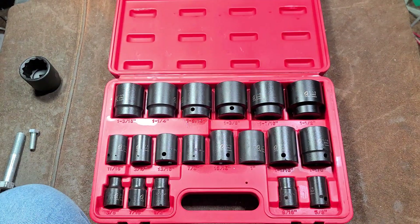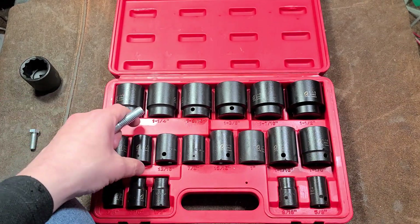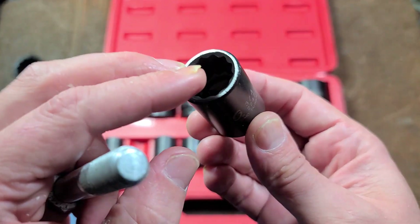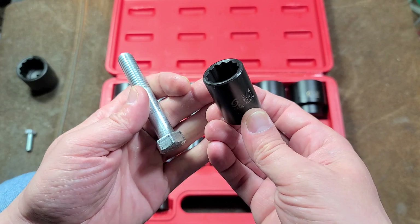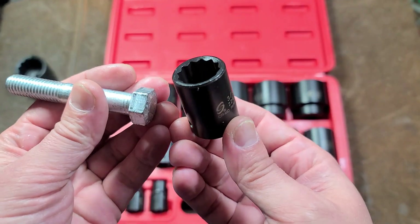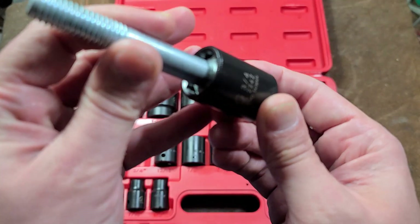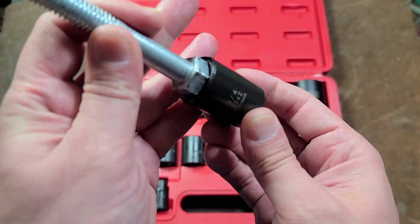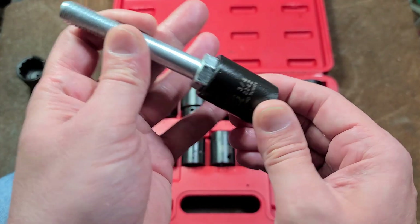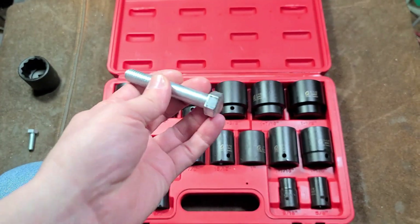They make the weird claim that 12-point makes less wear on fasteners, which is bogus. Because they have smaller contact points, they can slip and strip out. So if you have really stuck or rusted corroded fasteners, it is advised that you use six-point. The nice thing about 12-point is it's really easy to get on a fastener, since you have twice as many angles — this socket can engage every 30 degrees instead of every 60 degrees. So it just makes it easier in service situations, getting the tool onto the fastener and going to work.